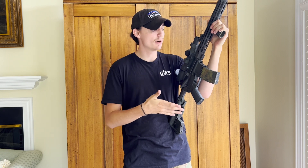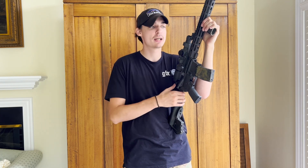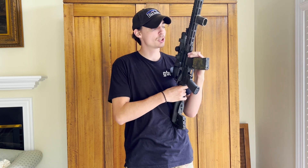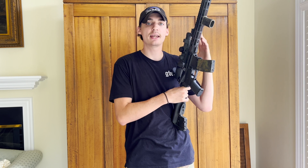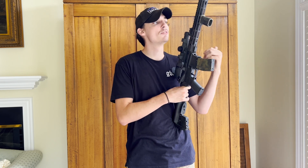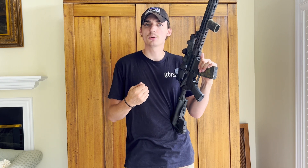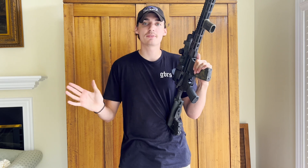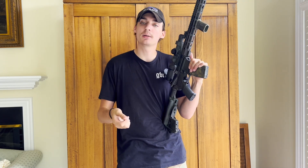Until I started getting into more specialized areas I still shoot this a ton — it's still one of my favorite firearms and I still love training with it. This was the first gun I got proficient with, taught myself how to maintain firearms, dove into ballistics, and everything. It's been a really awesome project to see come full circle, and none of my rifles are ever done — I'm constantly upgrading and figuring out what I like.